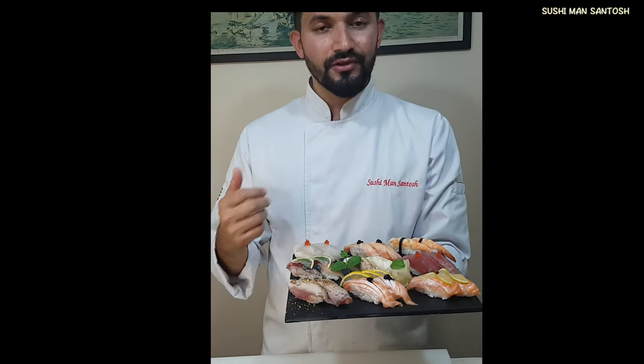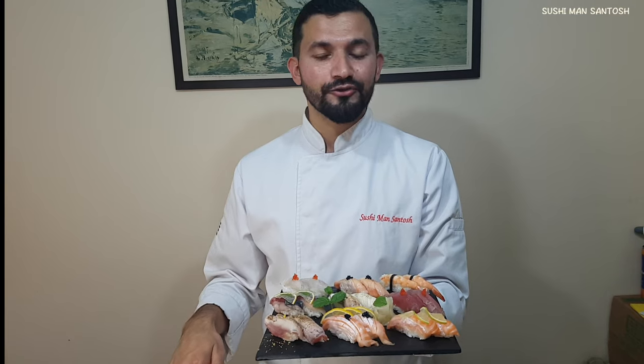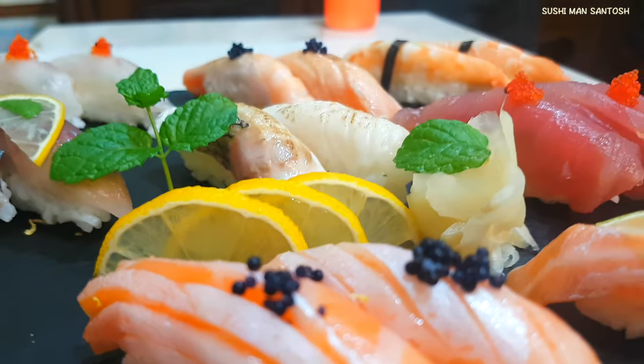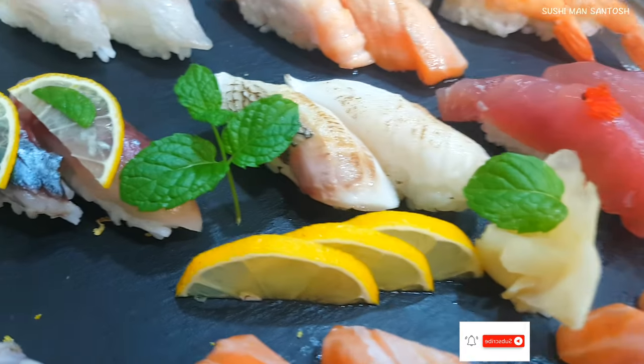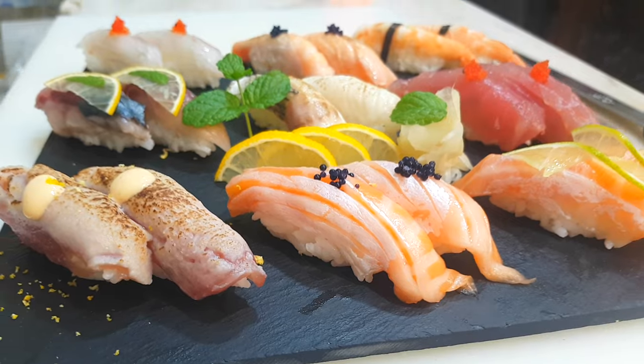If you want to see how to fillet all kinds of fish, please visit my YouTube and I'm linking in the description box also. Thank you so much for watching this video, guys — stay healthy! Hey Sushi Lords family, wait wait wait. If you really like this video, let's be Sushi Lords family — do subscribe for more videos and share with your Sushi Lords friends and family so they can make Nigiri sushi at home. Thanks for watching, see you in the next video, have a good day.